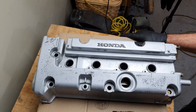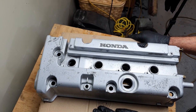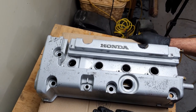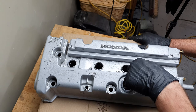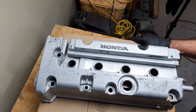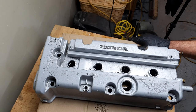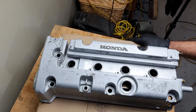Change of plan. The condition of this is quite bad, so I'm going to strip the paint off it. But in order to do that I need to make sure the spark tube grommets don't get paint stripper on them. So I'm just going to dry this area with a heat gun and then we'll mask it off and strip it.